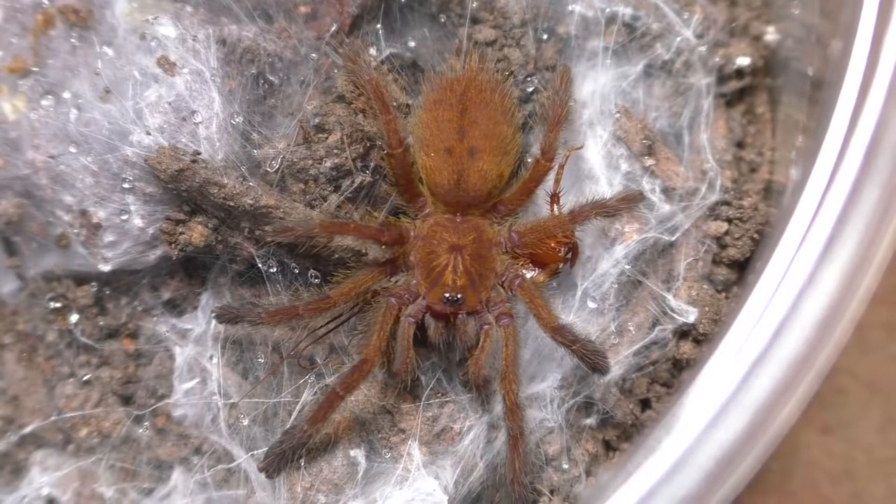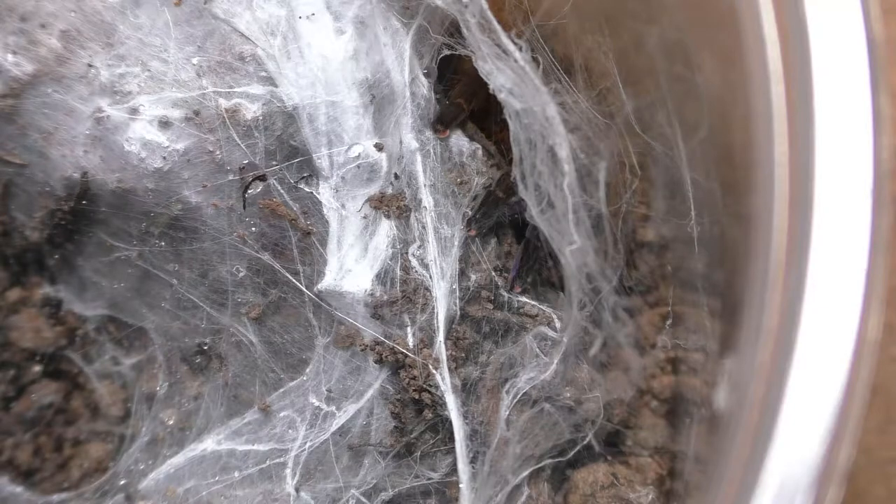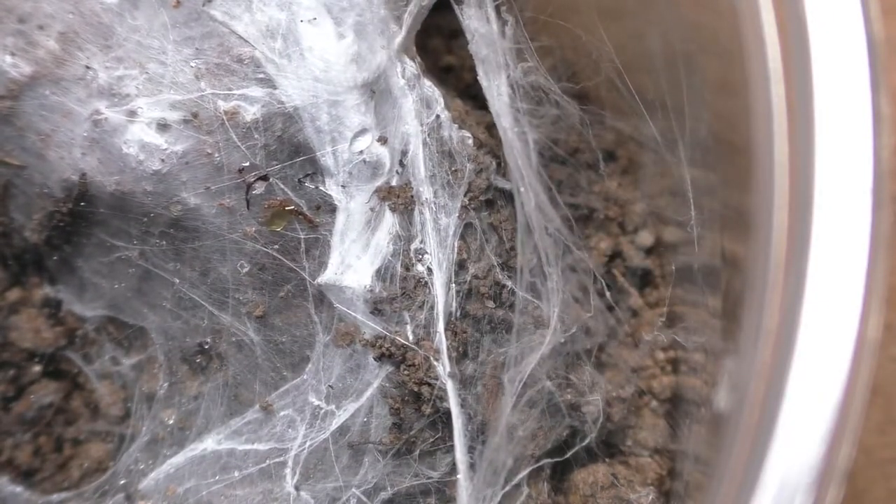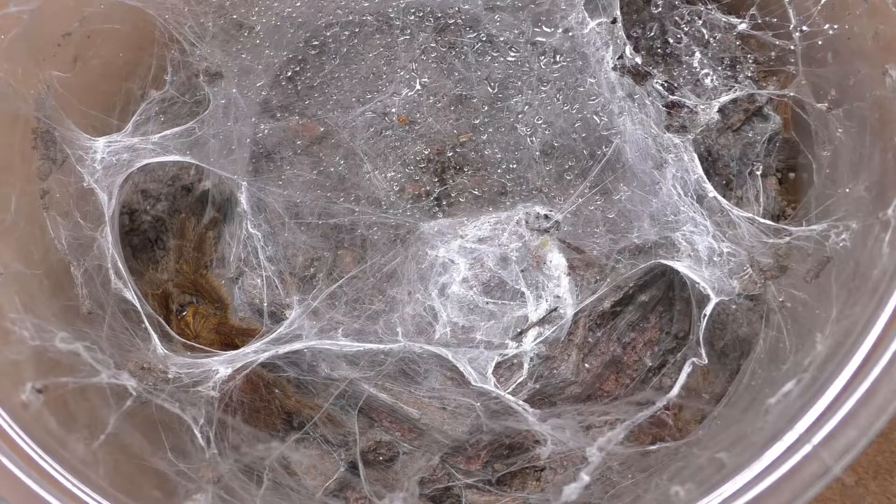Anyhow, in this video I'm going to be feeding quite a few OBT juveniles. I rehoused these in one of my older videos, so if you haven't seen it yet, I'll link it in the top right.